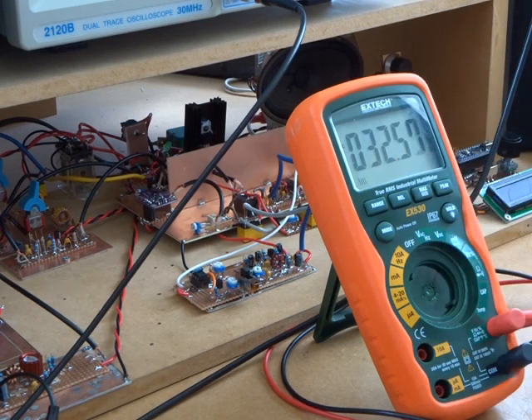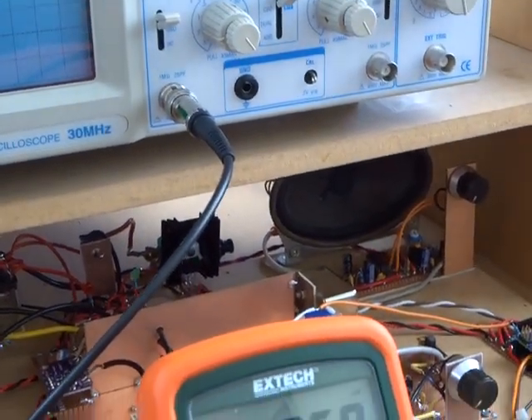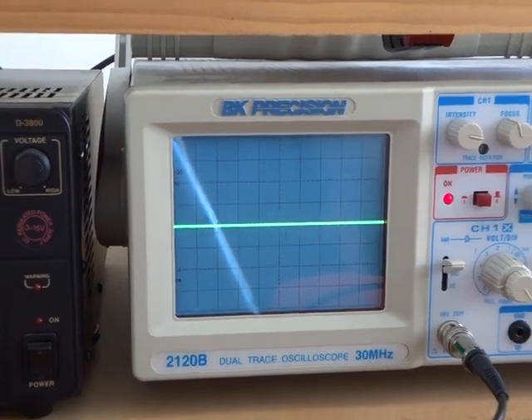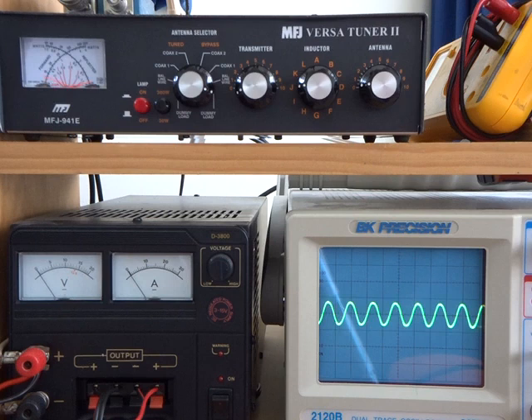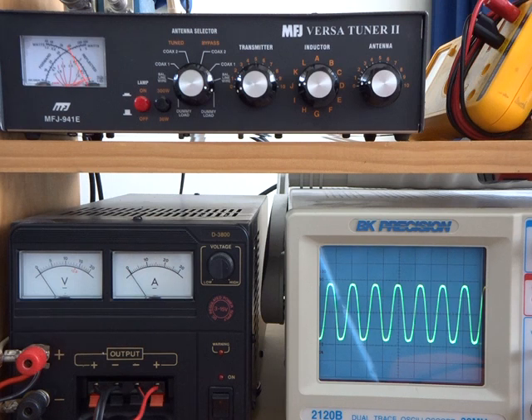Having got that set up, let's do exactly what we did in the previous videos and throw in some drive. This is going to be at 7.1 megahertz. We can see both the oscilloscope and the power meter. That's sitting on a quarter watt going in — 250 milliwatts — and you can see we are now pushing 10 watts quite happily.